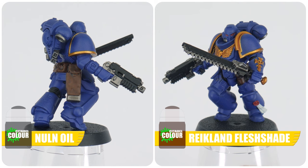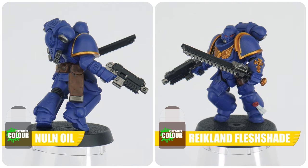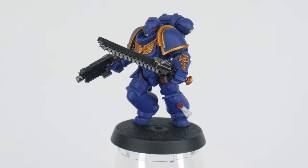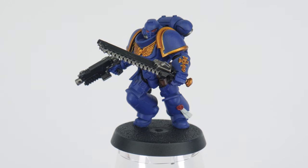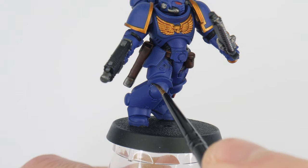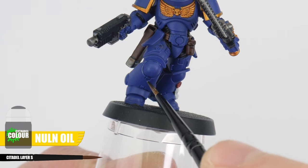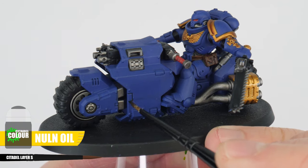Applying a shade all over our blue Ultramarine armour is really going to darken it, which we don't want. What we can do instead is a recess shade — I'm using Norn Oil and we want to be more precise with it, applying it into all the recesses and around any details of the armour where we want that definition.